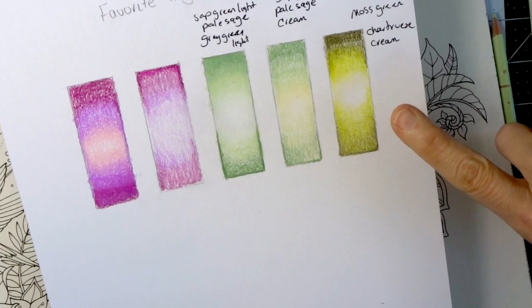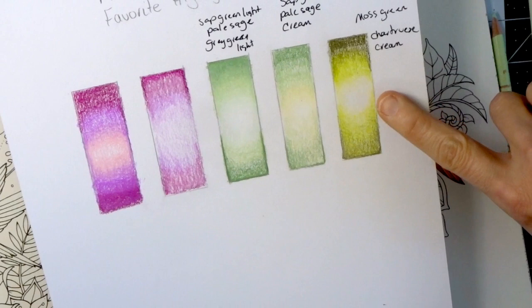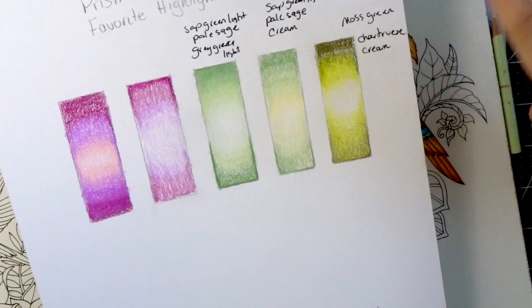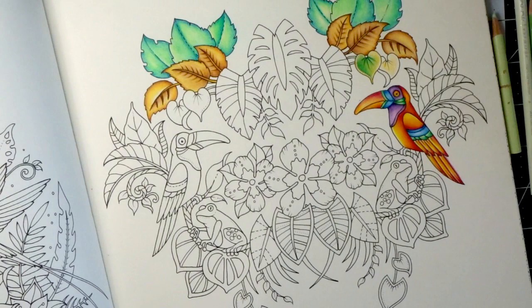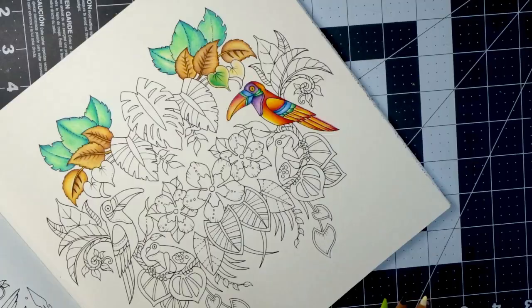When I showed this color combination in my last video, I said that you would never normally think that these colors would actually go together, and I showed you exactly how to blend them together so they would go together — and they look really, really beautiful. This is one of my absolute favorite color combinations, so I think I'm going to start with that one. This one is moss, chartreuse, and cream. I'm going to get those and bring this to our coloring page. I may have used white as well just to add some extra highlights. Let me go ahead and grab my pencil sharpener.